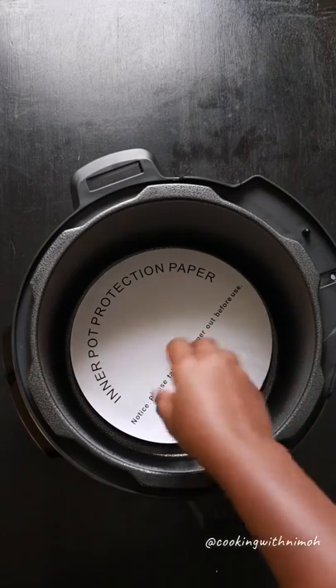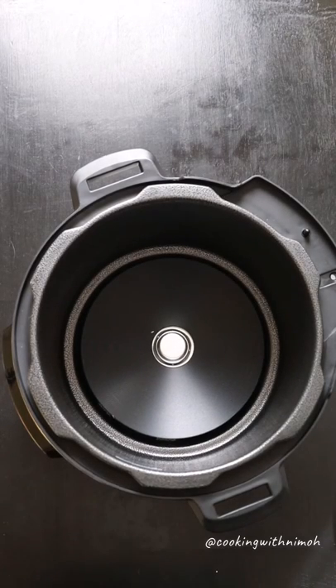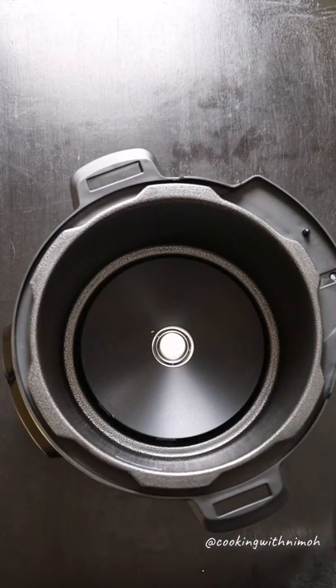At the bottom of the pressure cooker we have the electric plate — this is what heats your food. And this is the pressure cooker housing. I'll place everything back inside.